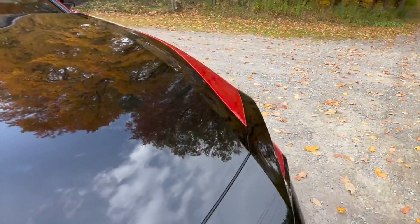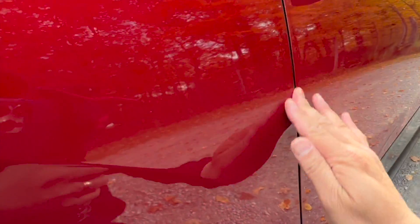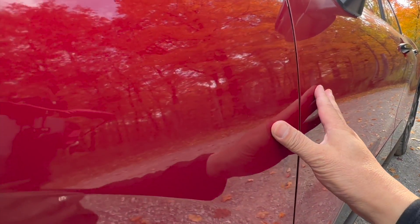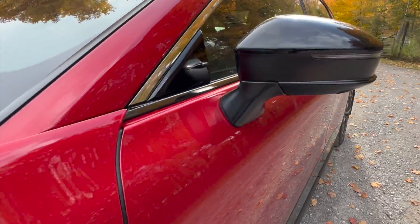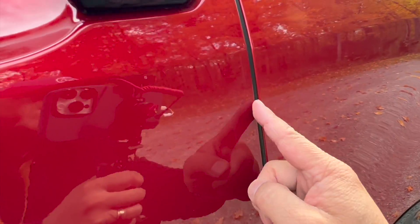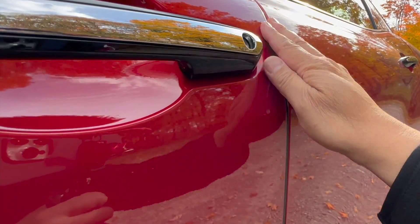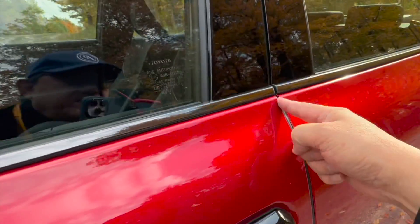Looking at other panels on the side — between the front fender and the front door — even better. This is about three millimeters, and the alignment is almost perfect. Hard to believe this is a pre-production model. Between the front door and the rear door, also extremely tight. They've put some rubber gasket between the doors, which is a newer approach to decrease outside sound and increase quietness. Not all manufacturers do that, but there is a gasket here.